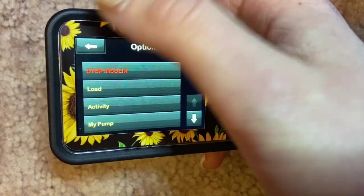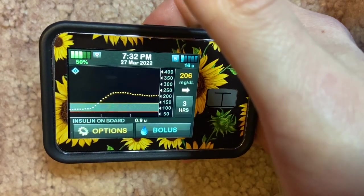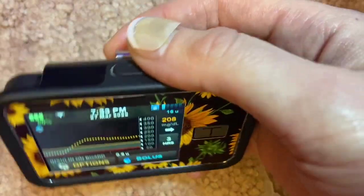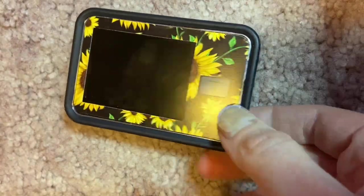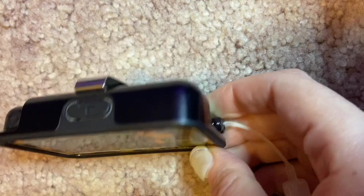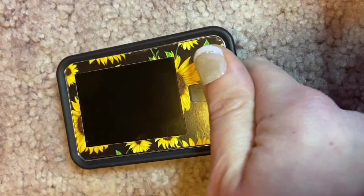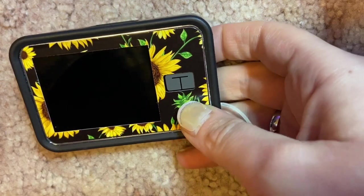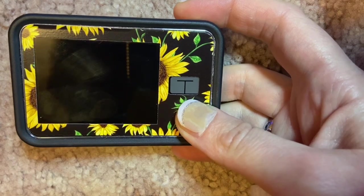That's pretty much everything there is to the Tandem t:slim X2 pump. If you have any questions, feel free to let me know in the comments below. I hope you enjoyed this video and that I gave you a good idea of what a Tandem pump looks like, with some of my personal settings and experiences managing type 1 diabetes. I can't fully manage your diabetes for you — always seek medical advice, and know that I'm not a healthcare provider; I'm a dental hygienist.